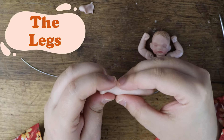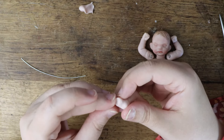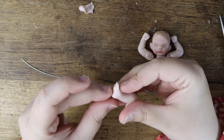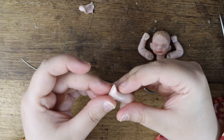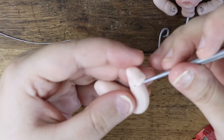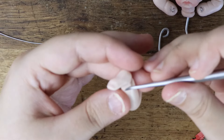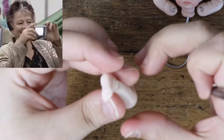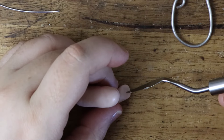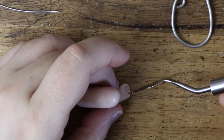Creating the legs is much the same process as creating the arms, except instead of creating hands we create feet. Roll a clay snake and position the leg. I use my fingers to press in a little foot shape. I create creases around the leg with my sculpting tool. Use a palette knife to cut in five toes and define the shape with a sculpting tool.